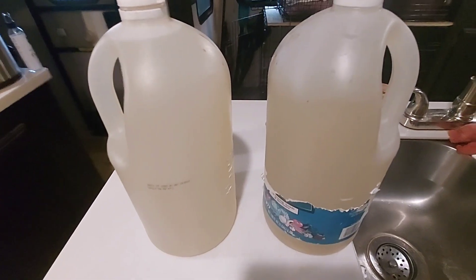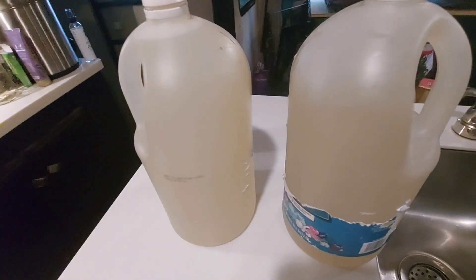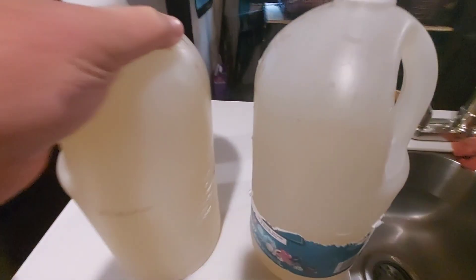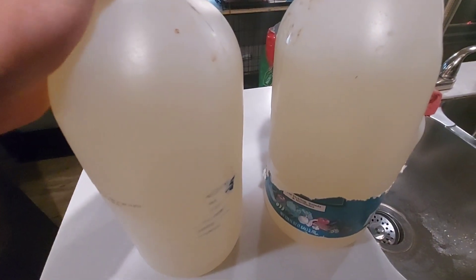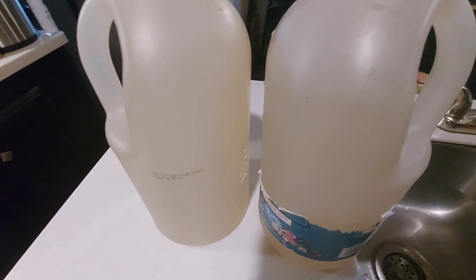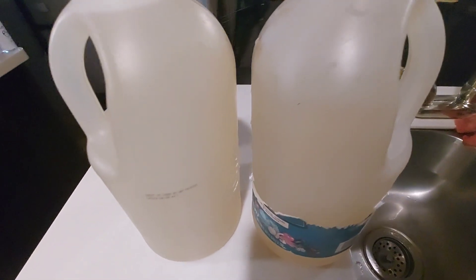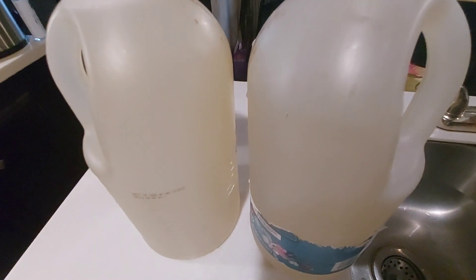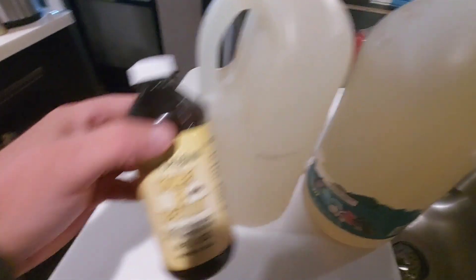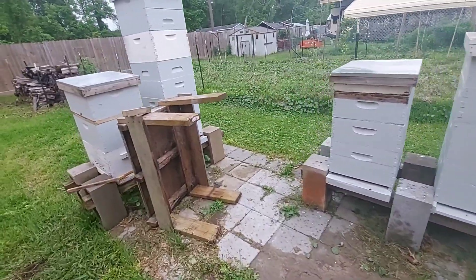Now we have two gallons of sugar water mixed one-to-one with HoneyBee Healthy. I like to use these old jugs that Teresa uses for her canning — they had vinegar in them, which is fine. I use extremely hot water and wash them out really well. We're going to go out to the hive and I'll show you how I feed my bees.